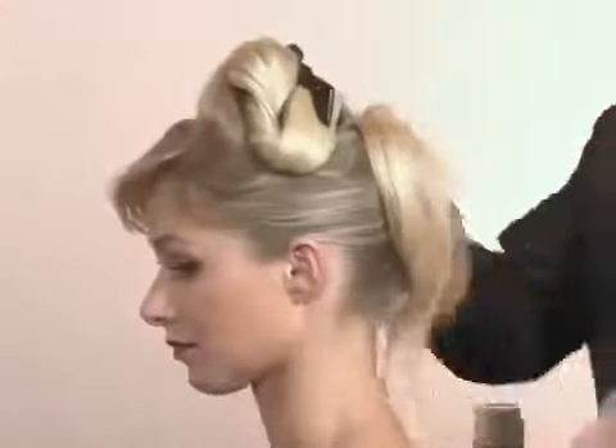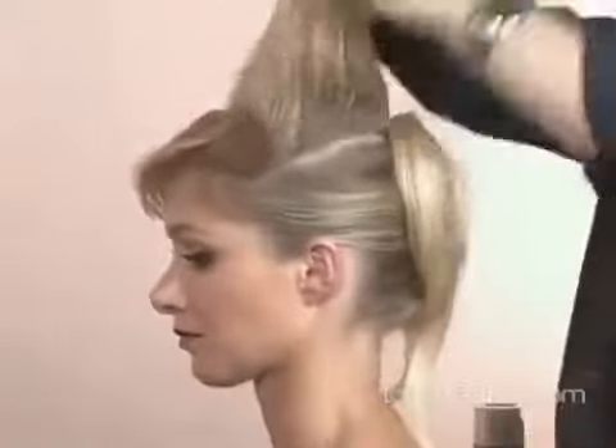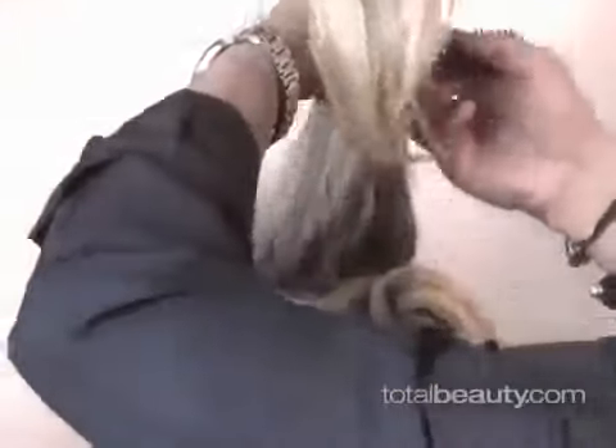Now you take the ends and drop them back out of the way, and you work on the top section that we've all sectioned off. For this, it's very dramatic, so you want a lot of lift on this look.